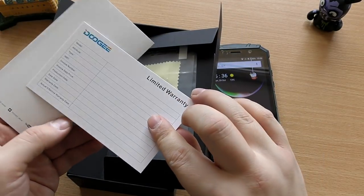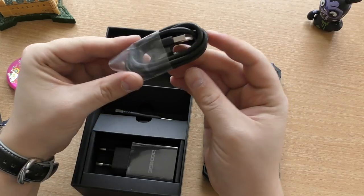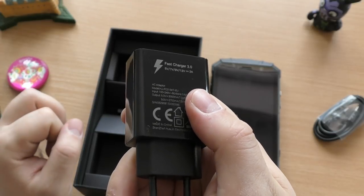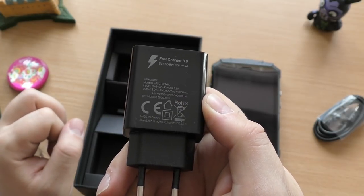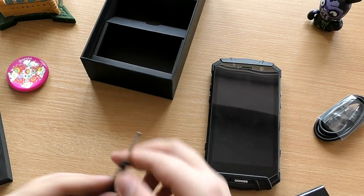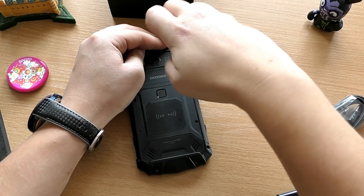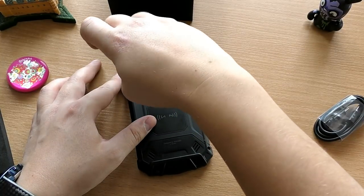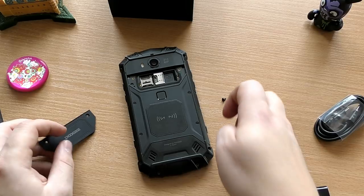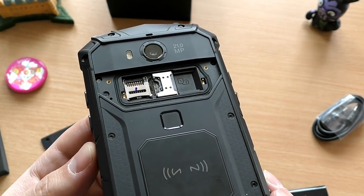Now let's look at what's inside the package. You have the warranty card, an additional screen protector — not that you really need it since it has Gorilla Glass — and a fast charge 3.0 adapter, which is some sort of fast charging feature. Another very cool thing is that it comes with its own screwdriver. I wish it were magnetic, but it's still a free screwdriver. Once you unscrew the back plate, you get access to the separate microSD card slot and the two nano-SIM slots.